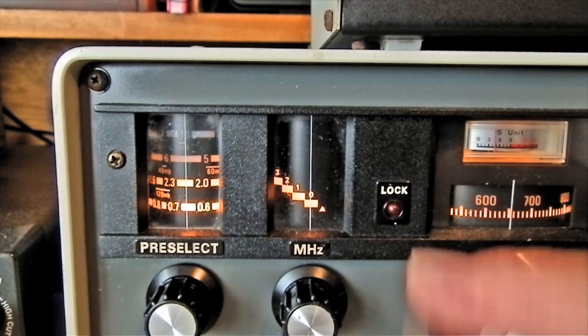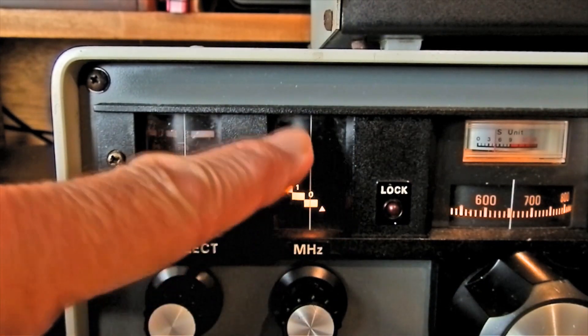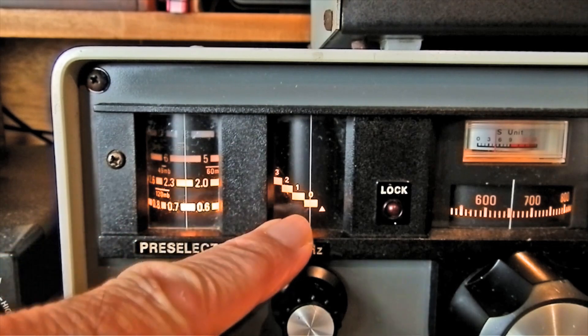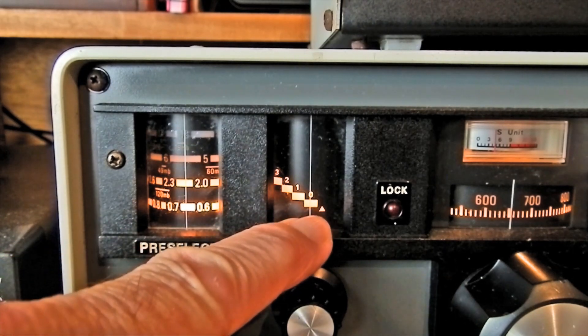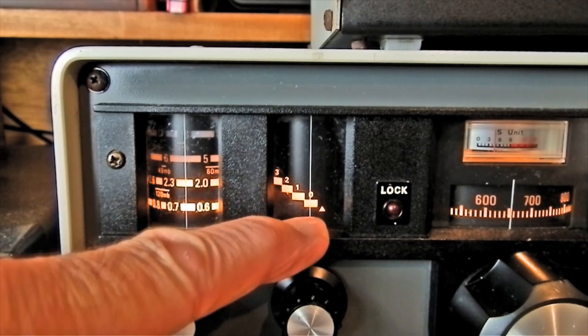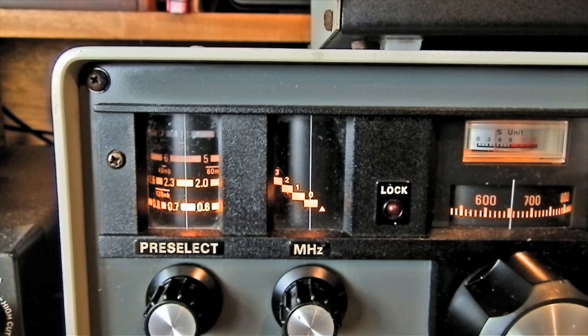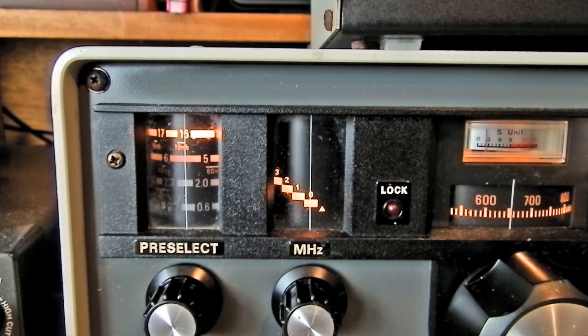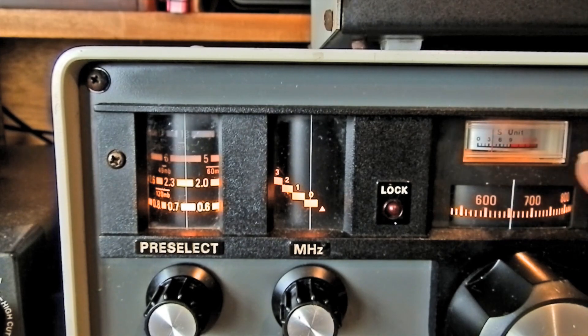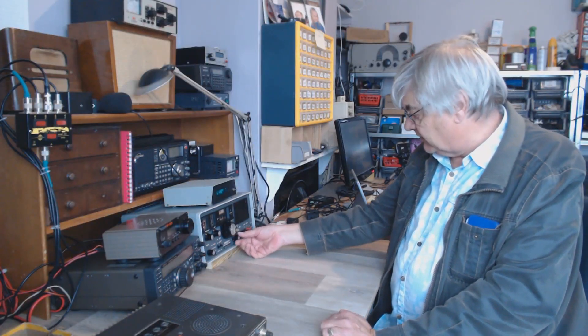That's the way it works — a little bit of getting used to. You've got to read the MHz dial, which goes from 0 to about 30. Set that first, then the lights go up and down depending on the band you're on, then tune the main dial and there you go. We'll turn Caroline down for a minute.